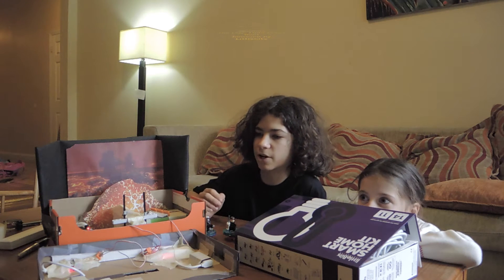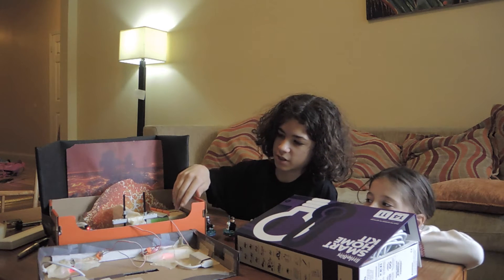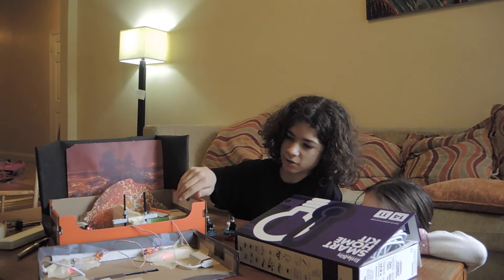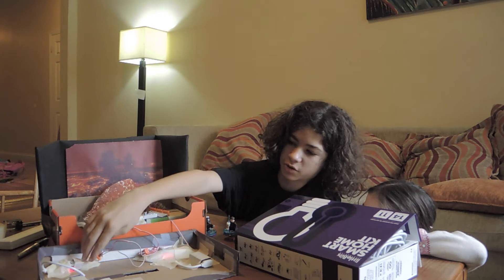This is our Star Wars LittleBits project. It's going to be a lightsaber duel. We have DC motors in here, transmitters, receivers, and there's going to be two bits and potentiometers here and here.